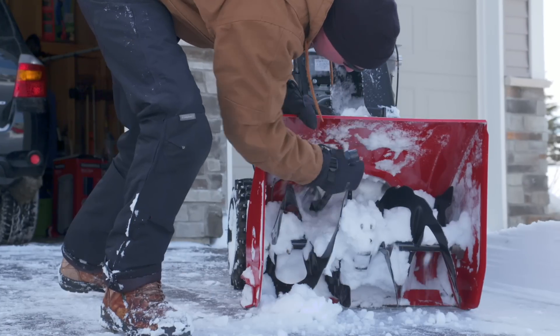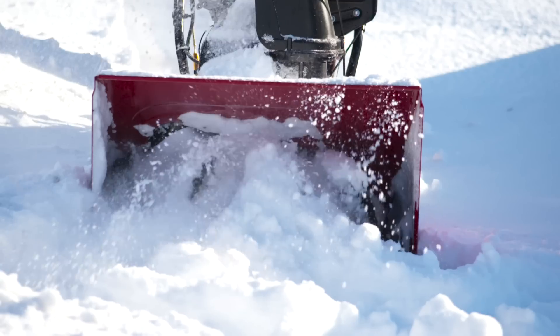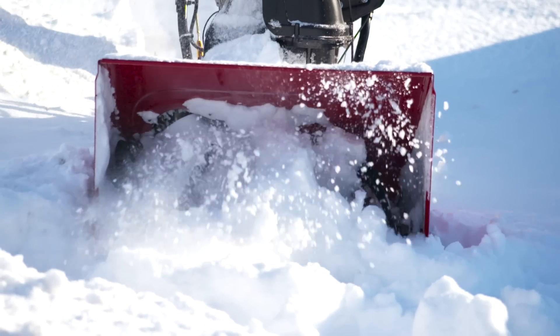Then, all you have to do is remove the ignition key, safely clear the obstruction with the snow clean-out tool or a stick — never your hands — return to the operating position, start back up, and continue moving serious amounts of snow.